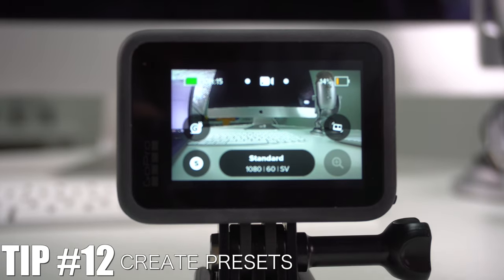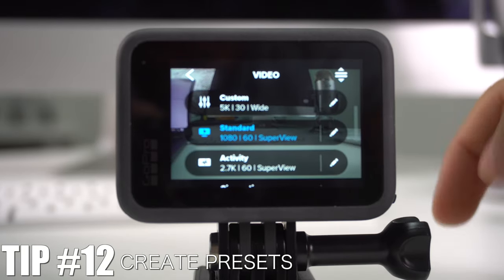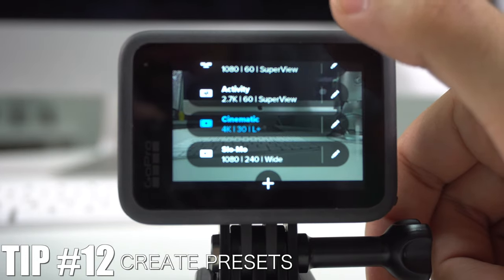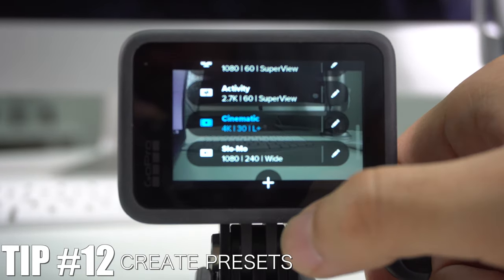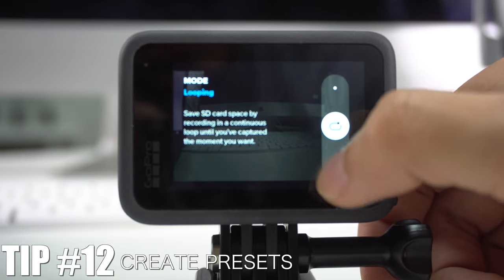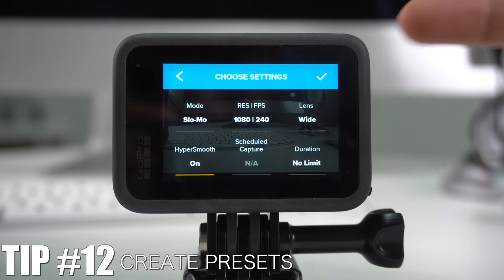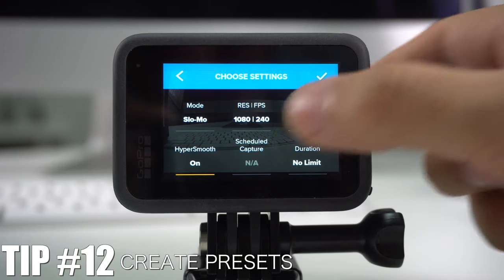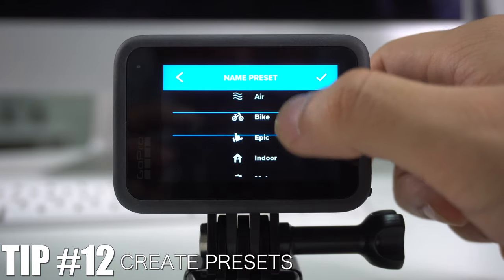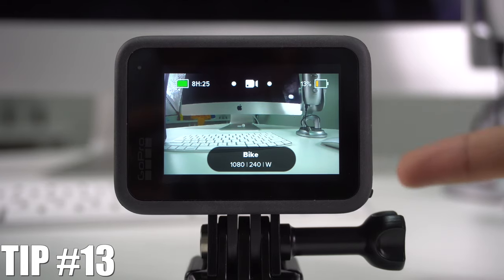The GoPro Hero 9 also lets you create your own presets for videos or photos. Press the preset area and you'll see all the presets GoPro has made — you can switch between them. Even better, press the Add button to create your own preset. You can choose video, looping, or slow motion, adjust all the settings, then name it using presets like Air, Epic, Indoor, or a custom name.